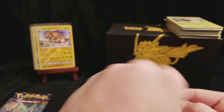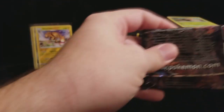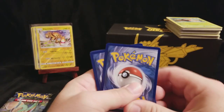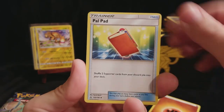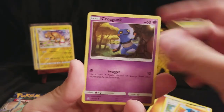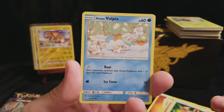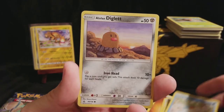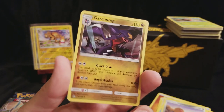Two packs left, still looking for a wonderful Ultra Rare. A Fighting Energy, a Pow Pad, a Skuntank, a Gardenia, a Riolu, a Croagunk, Eevee - such a happy little Eevee. Oh, and these are three happy little Alolan Vulpix playing in the snow. An Alolan Diglett, a Reverse Cherim. And a Garchomp, regular Rare.